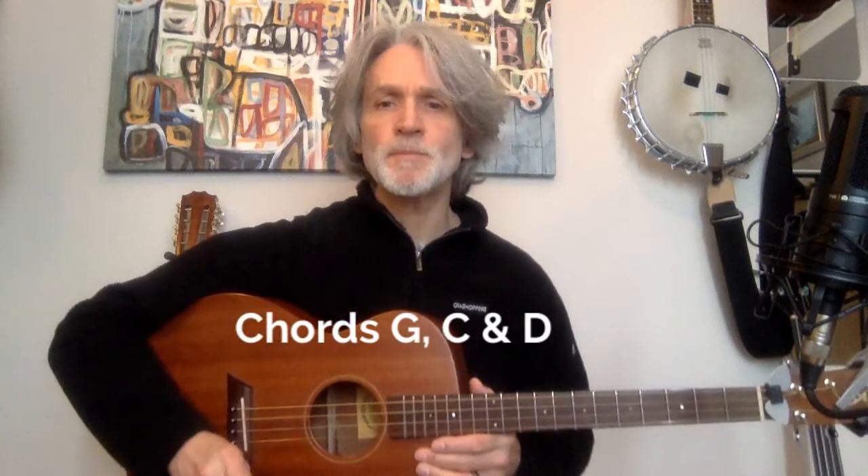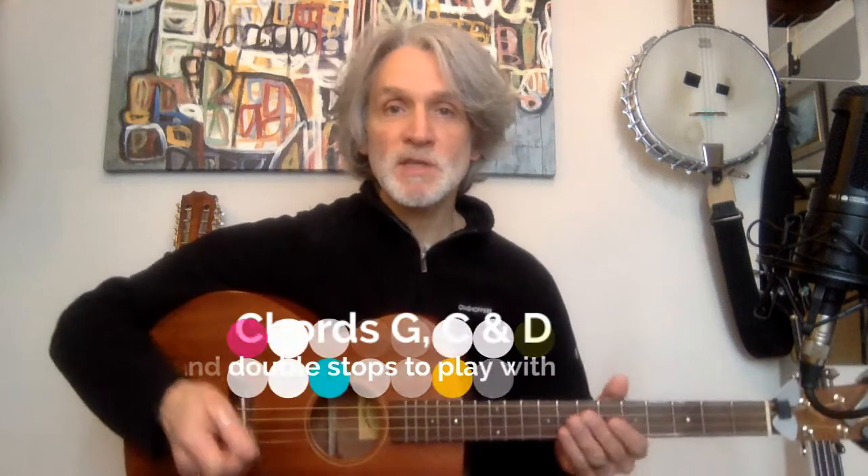Hello and welcome to another Tenor Guitar Lessons with Mike Turnbull. This time I'm going to look at some chords that we've done already, but in a different sequence — G, C and D.